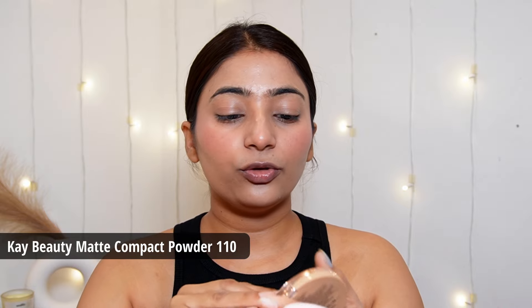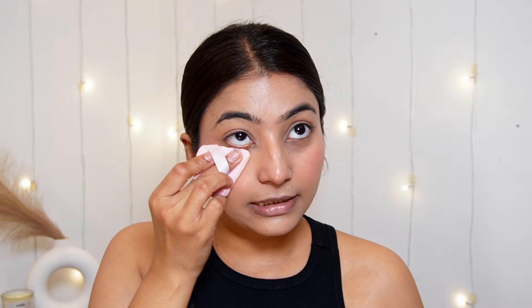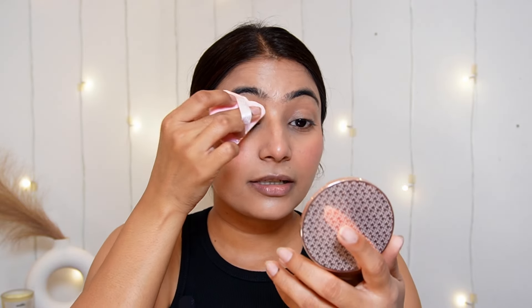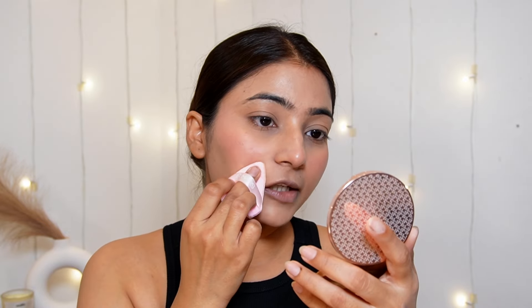Now to set my under eye area where it creases, I am using K-Beauty Compact Powder. I have already hit the pan with this one — I really love this compact powder, it's that good. I am applying it only under my eyes, a little on the tip of my nose, and on my eyelids so that my eye makeup will not crease, and wherever cream products tend to settle.